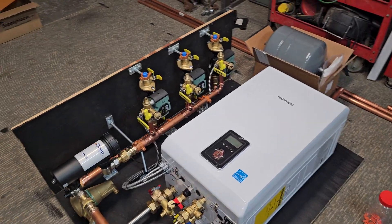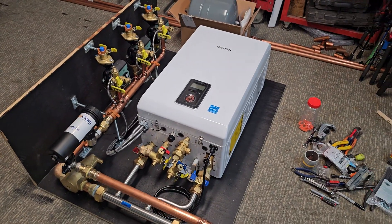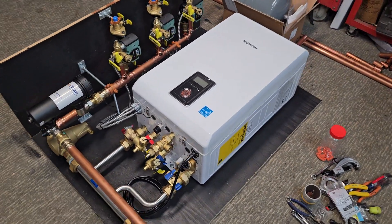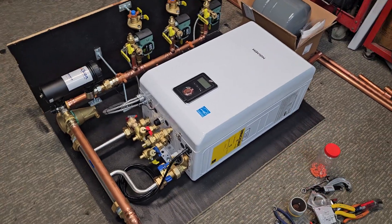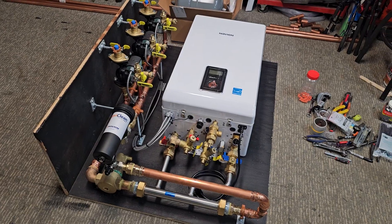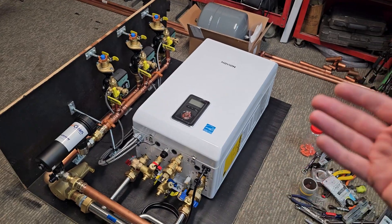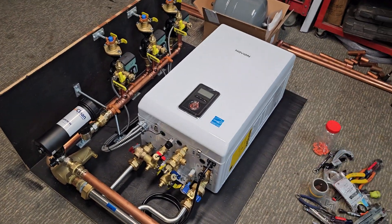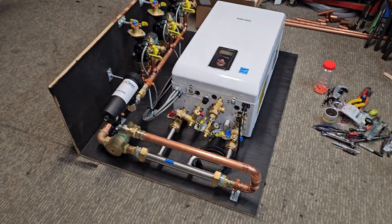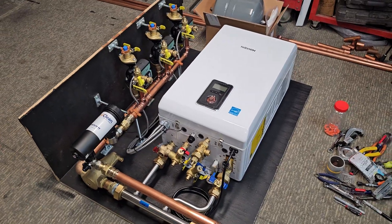Yeah, this was a fun one to do. The customer is probably picking it up next week and we're just going to keep moving on to the next one. If you guys haven't yet, subscribe to the channel — we have tons of videos on different builds, going over all different parts of how boiler systems work. If you want me to build you a system, or if you want some consulting on building your own system, or if you just have general questions, reach out. I'll put my information in the description. Give this video a thumbs up if you can, and subscribe if you haven't yet — we'll see you guys on the next one.